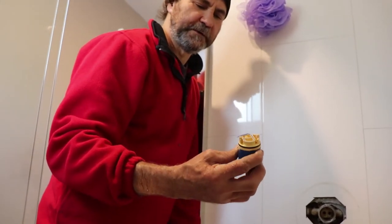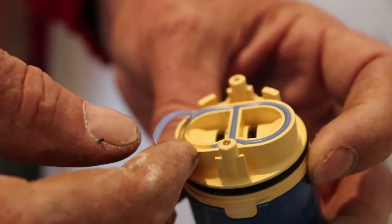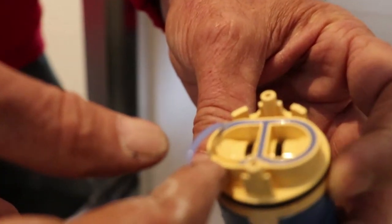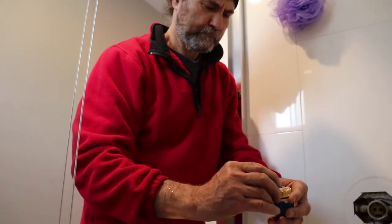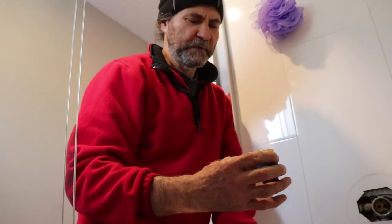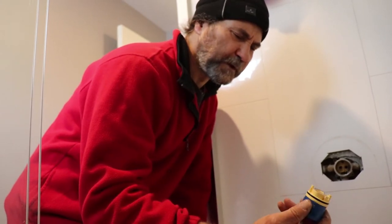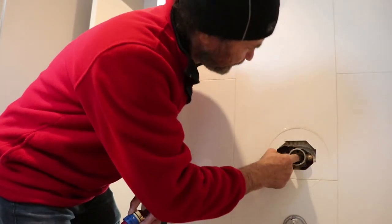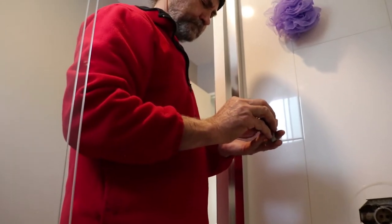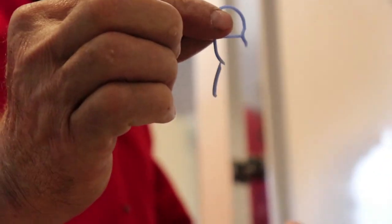I just removed the housing side and here I'll show you guys the problem — looks like this gasket somehow is just broken, so we have to figure out something to make this work. It's a little bit hard to say exactly what happened, but it could be a little bit of rough use or something. The gasket is just sitting there, but it is broken.